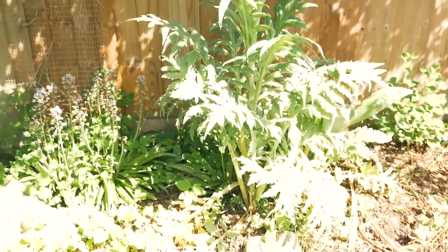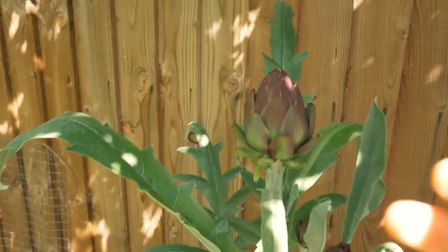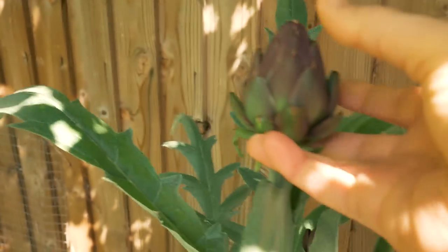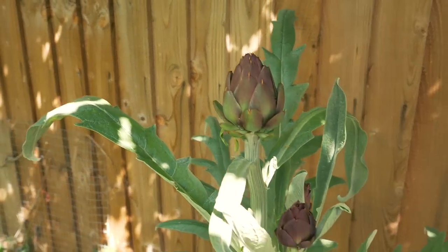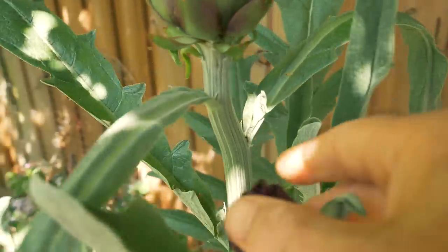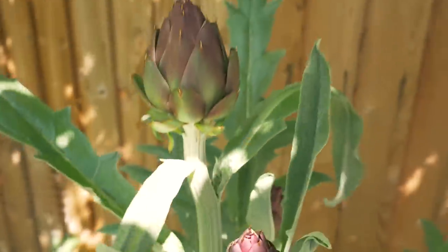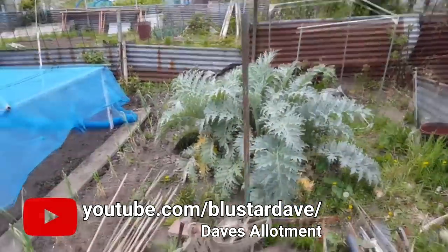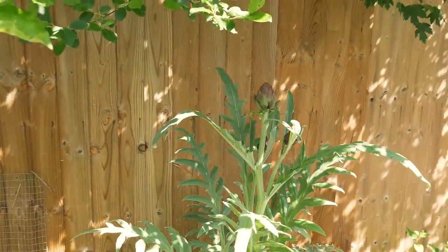One last vegetable — my artichoke. I planted it about three years ago and we finally have a head developing that I'm sure will be edible in a month or two. Last year I had a head develop but it wasn't really edible and I let it go to flower. There are a couple of smaller ones here as well — a really pretty plant and very tasty with a bit of butter. I've been getting serious artichoke envy from a channel called Dave's Allotment — he has some of the biggest artichoke bushes I've seen and is a funny guy and a great gardener.